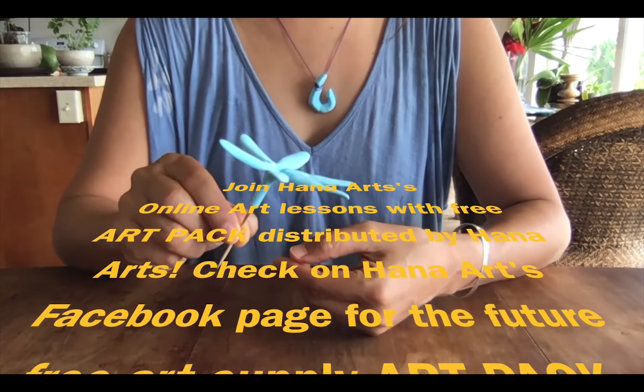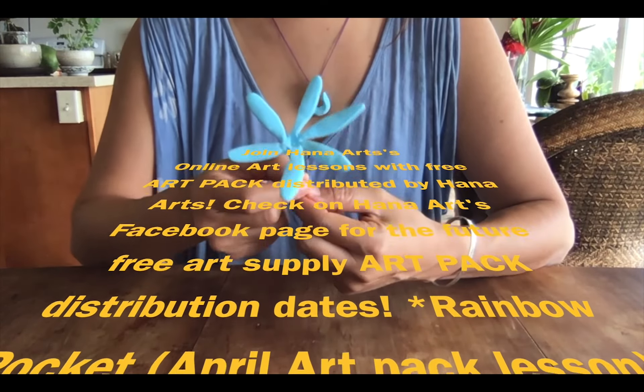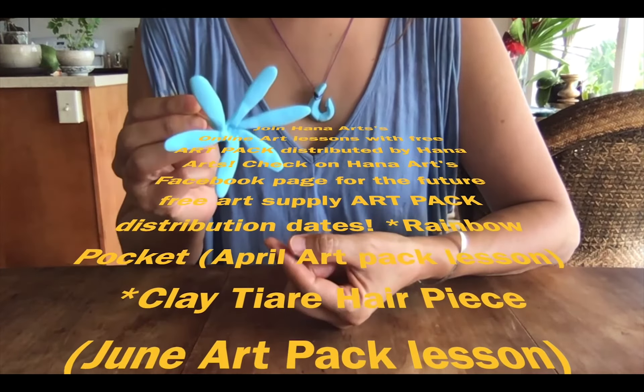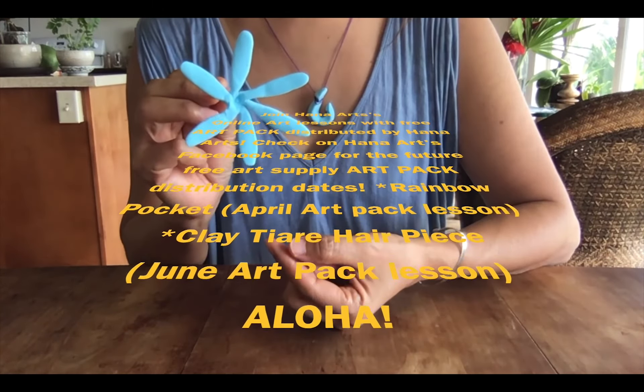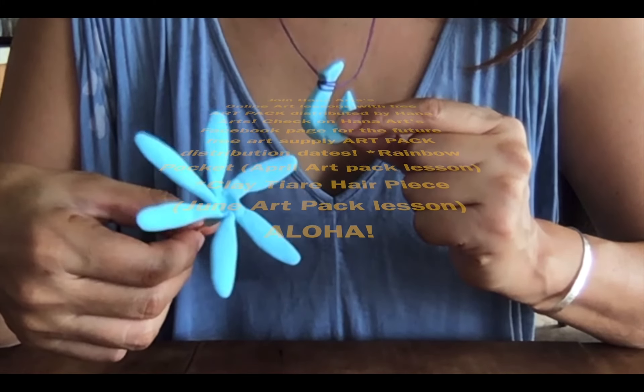Here is another clay art that we can make with the leftover clay we used today for Makau making — a tiare hair piece. In another video we can make it together. You guys have a great day, Aloha!